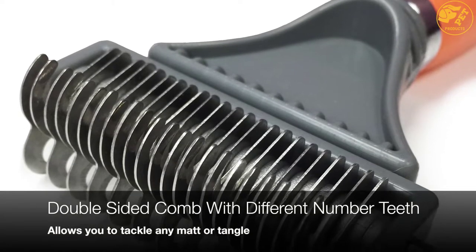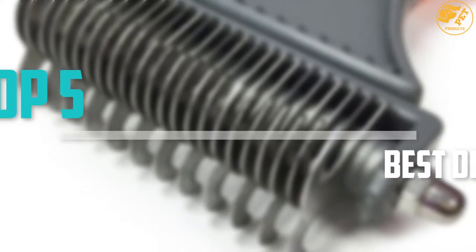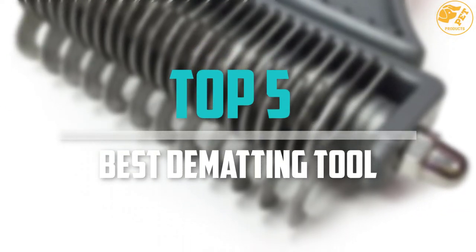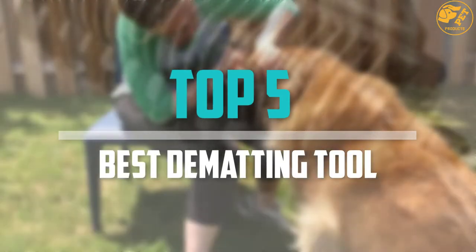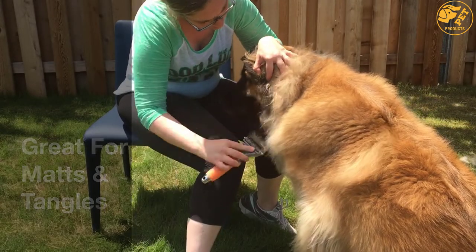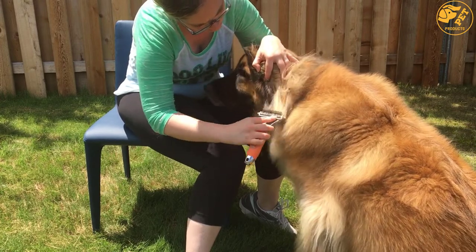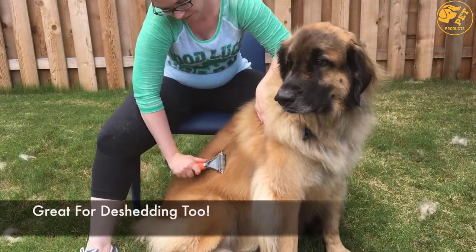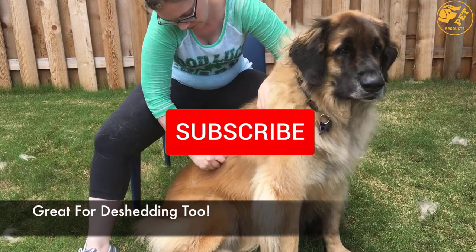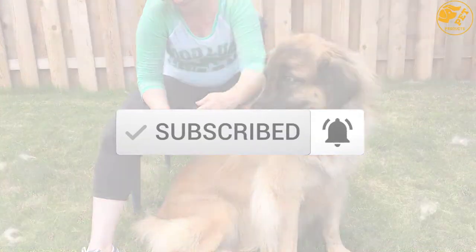Are you looking for the best dematting tool in your budget? In today's video we break down the top 5 best dematting tools available on the market. I made this list based on their price, quality, durability and more. To find out more information about these products, you can check out the description below and also make sure you subscribe for more reviews. Let's get started with the video.